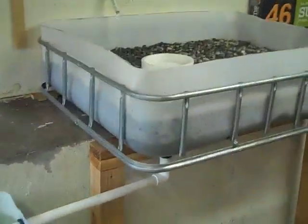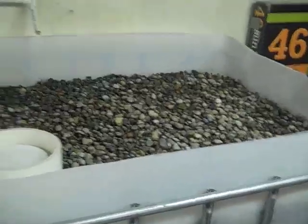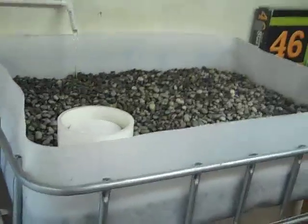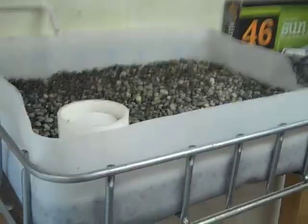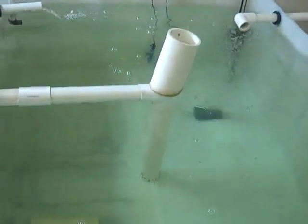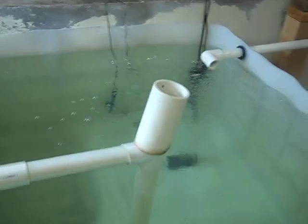I got the other grow bed going here. I don't have a light for it, but I need to add one more layer of gravel to the top there. It's sealed up and running, flooding and draining properly. So it's adding to the biological surface area I need. The water is nice and crystal clear. Got all my sensors in place and an aeration pump — ready for fish.